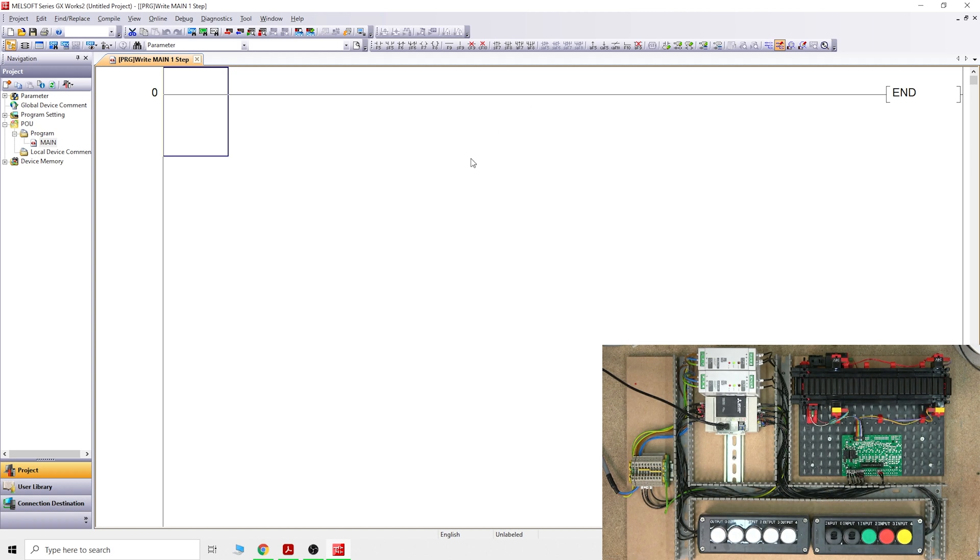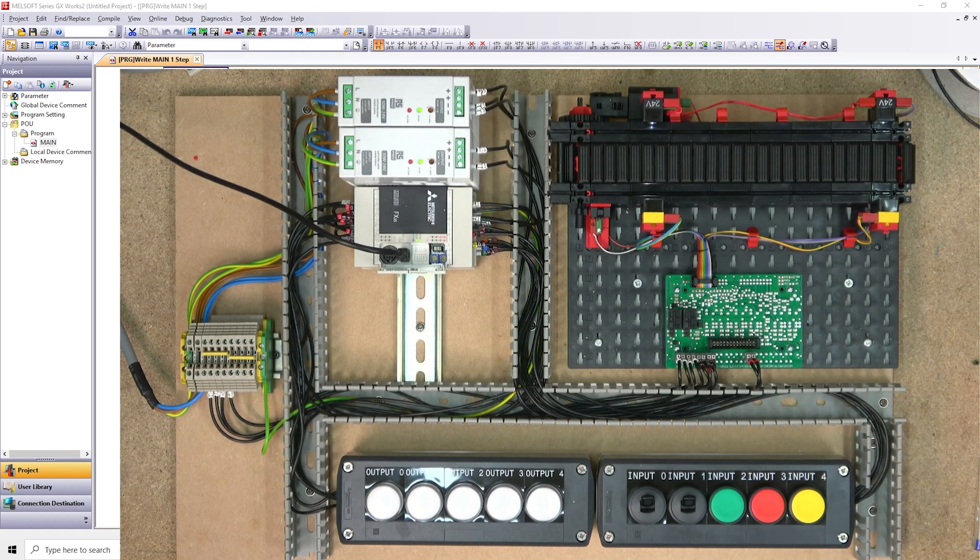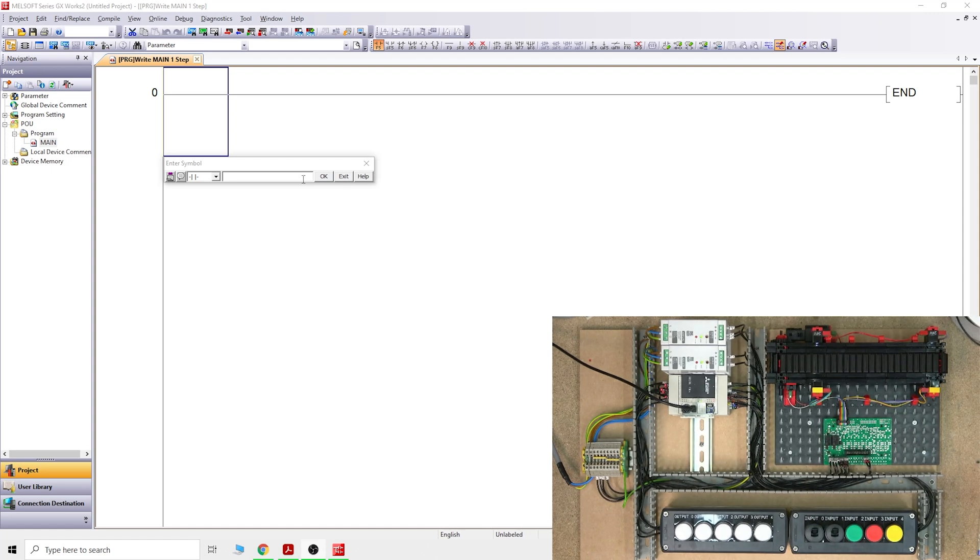For the Mitsubishi PLC, X is an input and Y is an output. This little window is your normally open contact. If you remember from the last video, X1, X2, X3 are running the sensors, getting signals from pulsers. Then X3, X4, X5 are running the buttons — X3 for start, X4 for stop, and X5 for the pulse and latched switch. Both the pulse and latched switch can send a signal back to X5.